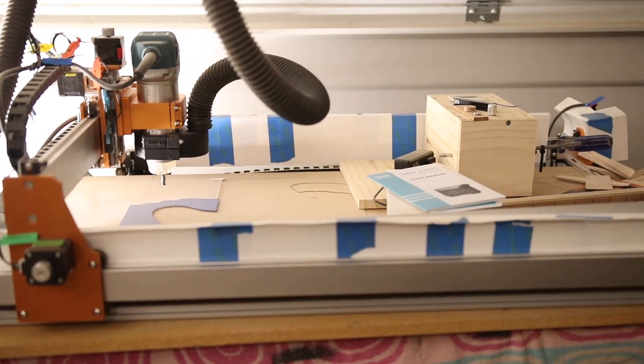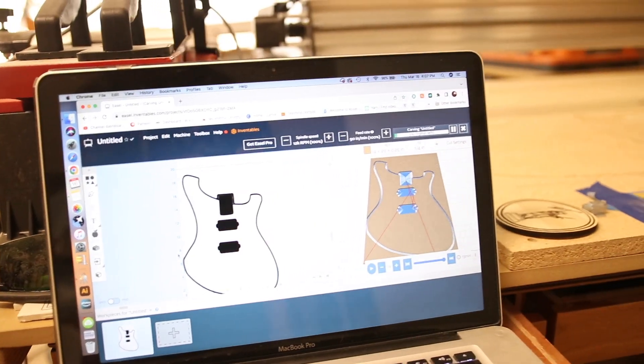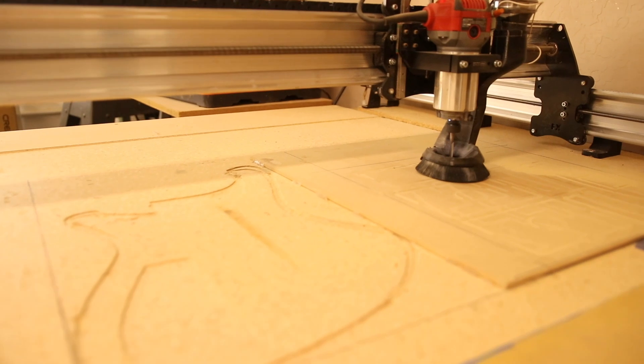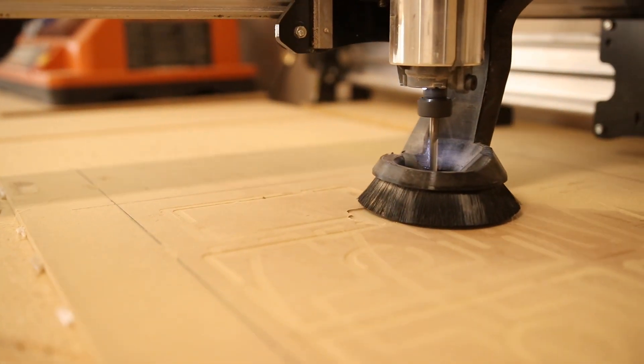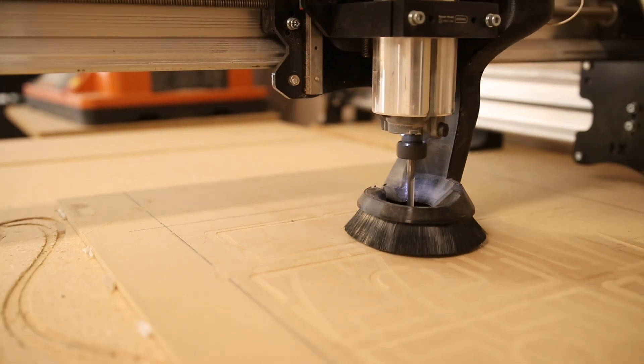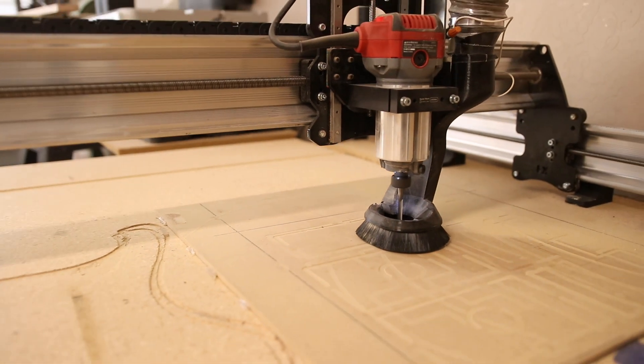Those of you who follow my channel know I've been doing a lot more CNC work. If you dabble in CNC at all, you know that once a program starts running, if it stops midway through for whatever reason, it's just about impossible to restart that program from where it left off. If you're doing a six-hour carve on a CNC mill, for example, and you lose power at five hours, then you pretty much have to start over from the beginning and just carve air for five hours until you get to the last hour of the carve.